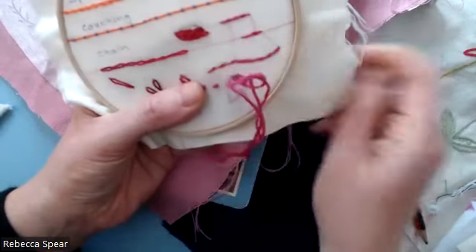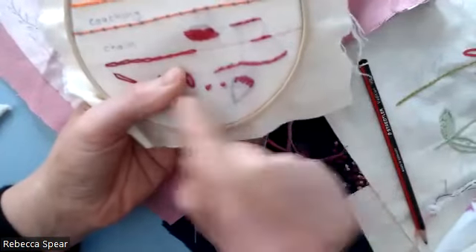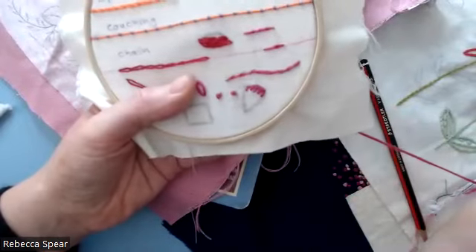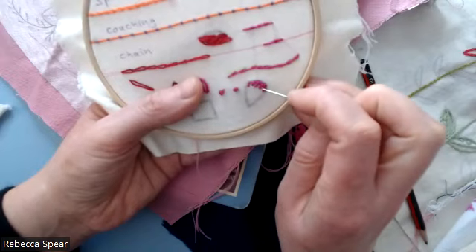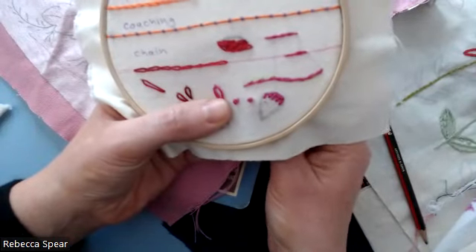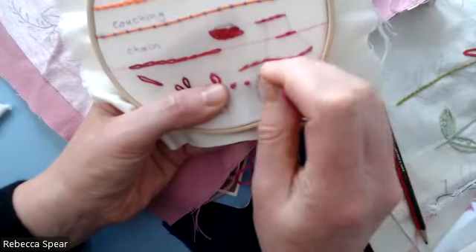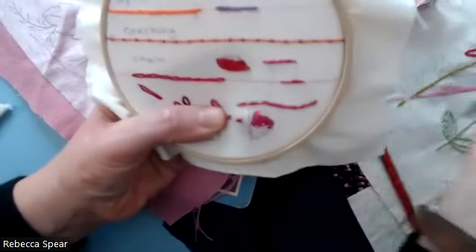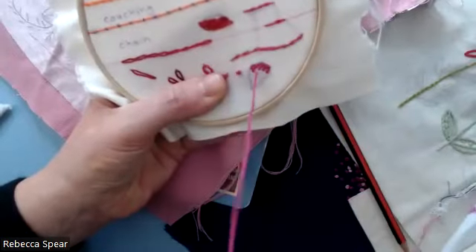I'm doing this with six ends, but what I find does look neater and softer is if you use perhaps just two or three ends of your thread — maybe have a play around with it. So now what I'm doing is the next row, filling in these gaps that I've created. I come up here to my next row and go in to the last short stitch there, and then again — look at how it fills in.